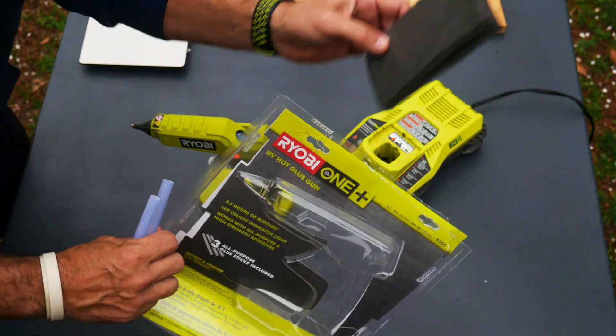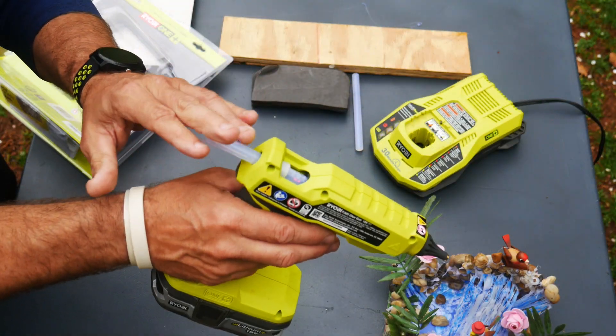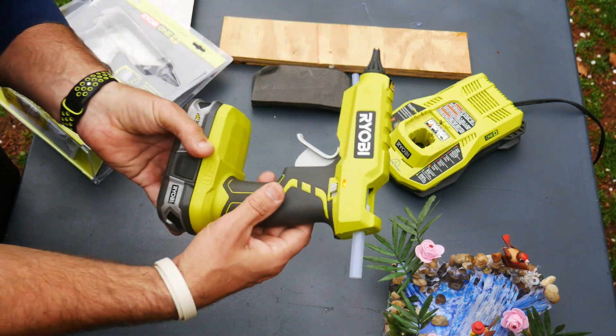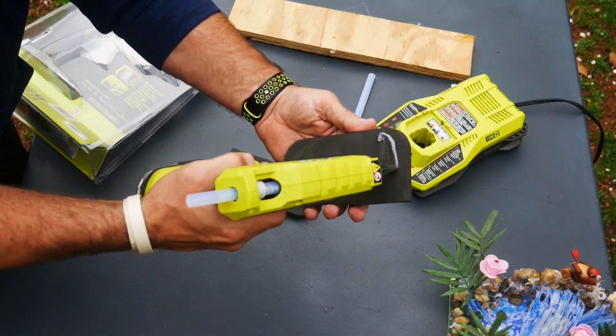This does have a run time of 3.5 hours — I will put it to the test. I'll be gluing some foam together and glue some board onto the foam. It's been about five minutes, it's fully heated up. I'll put a new glue stick in — they kind of click into place. Let's go ahead and glue these two pieces together and see how well this thing works.